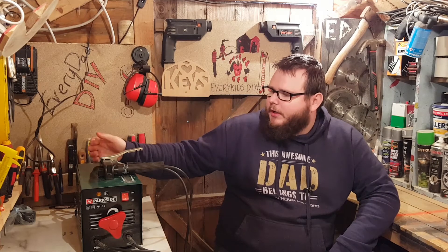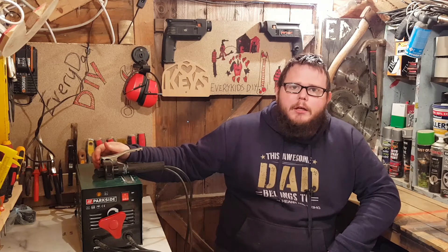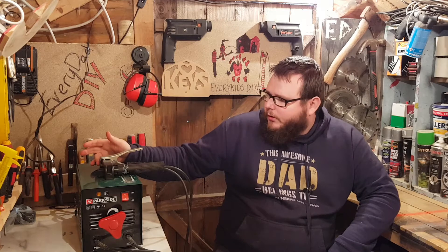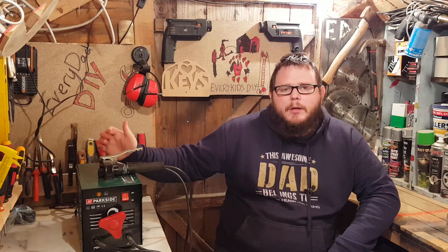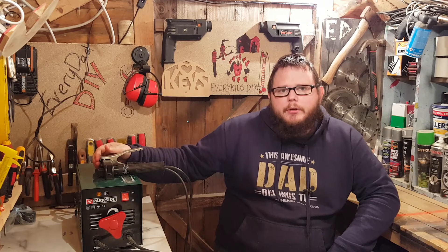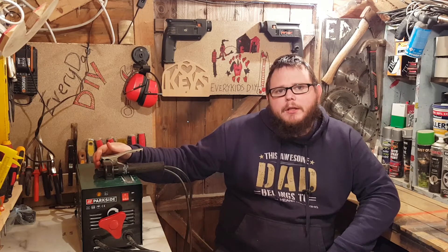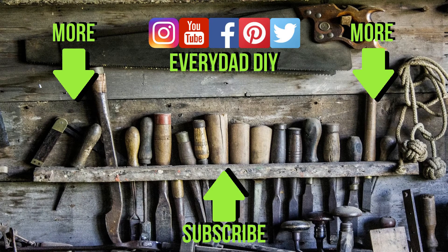We're all finished — the welder is back together and working. The fans are putting out a lot more air than I thought they were going to, so I have really high hopes for it. I'm going to get out over the next couple of days and do a bit of welding. I have to weld outside because it's a timber shed full of sawdust. Once I do that I'll update you and let you know how it got on. Thanks for watching — if you liked the video give it a thumbs up, hit subscribe, and see you in the next one.